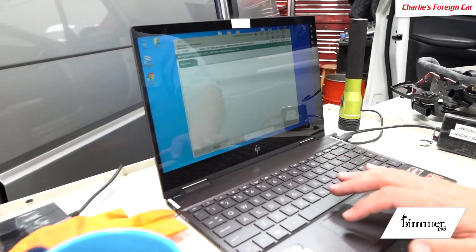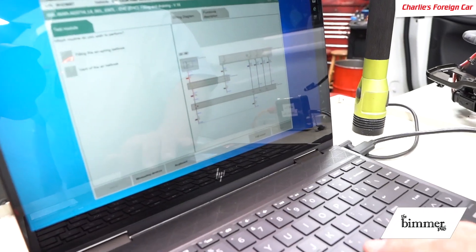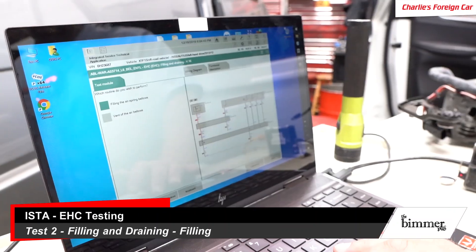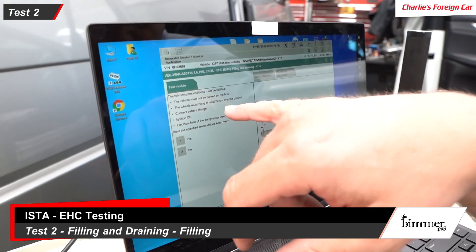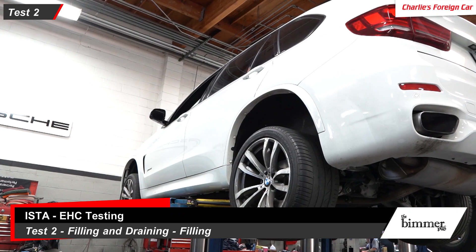Then we went to the filling and draining function of the EHC, which gives you a couple of options: you can fill the bellows or vent them. We chose first to fill them. What happened was we sprayed down the rear springs and the rear springs were leaking. So we put new rear springs in, but after installing them the car still wouldn't come up off the ground during the fill procedure. It must not be parked on the floor — it wants the rear wheels to hang.